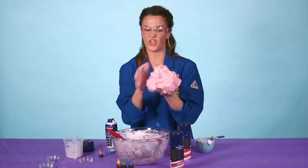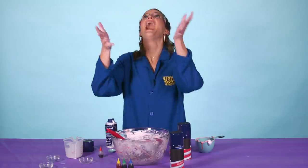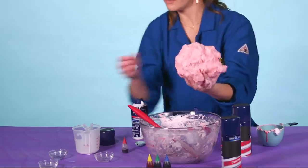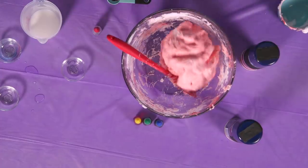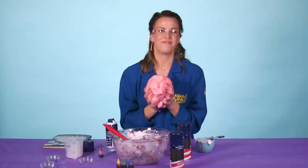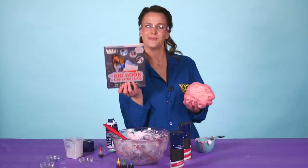It sticks together — it's cohesive. Pro tip: if you don't want your hands to be super sticky, you can take that saline solution, put it all over your hands, and then it won't stick. And that's how you make puffy slime. I hope you guys enjoyed it. If you're looking for more fun things to do at home, check out the Big Book of Experiments.